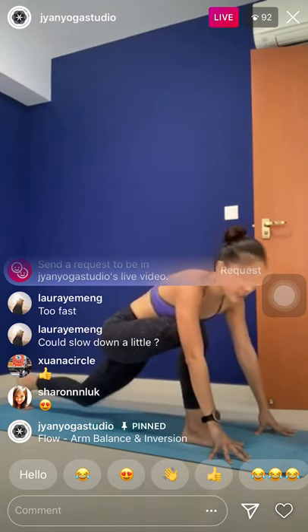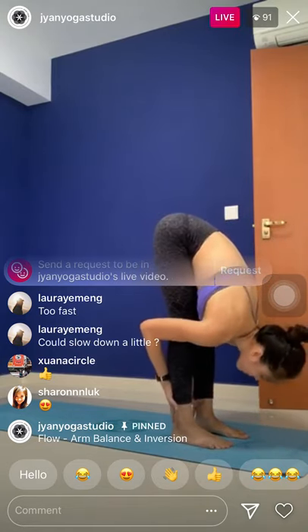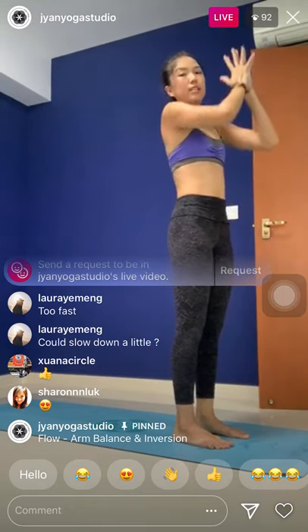Rebend the left knee. Step forward to the top of the mat. Halfway lift, hands on the shins. Exhale, deeper fold. Inhale, root to rise — switch your hands up, lean back. Exhale, powerful heart center — Namaste.